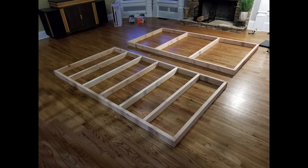The top platform had a few extra 2x4s in it, and that was to help support the platform that would be above, which is going to be made out of OSB.